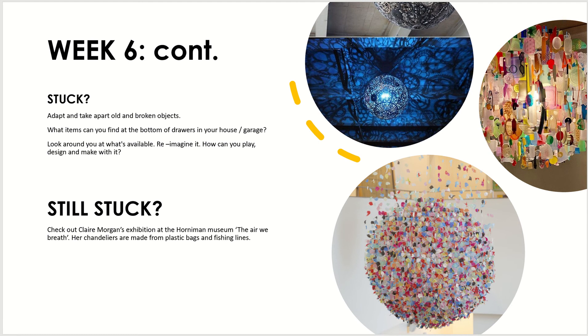If you're still stuck and don't know where to start, something fun that often generates a lot of ideas is taking apart old or broken objects to see what you can find inside — tiny cogs, bolts, or screws that could help you create a lamp.